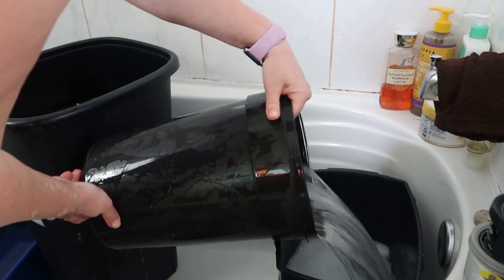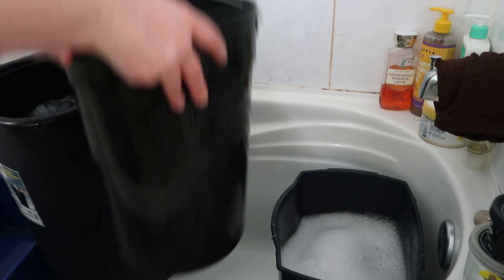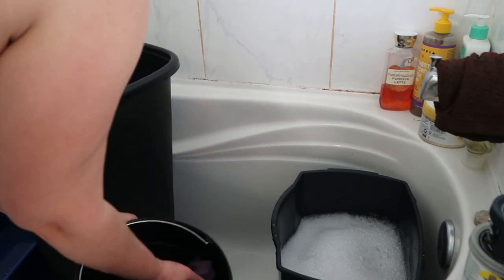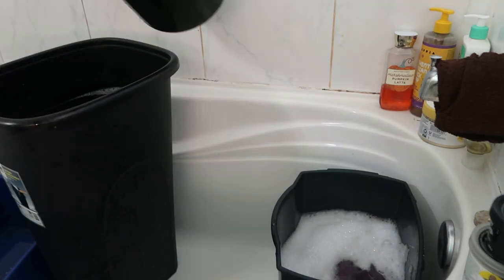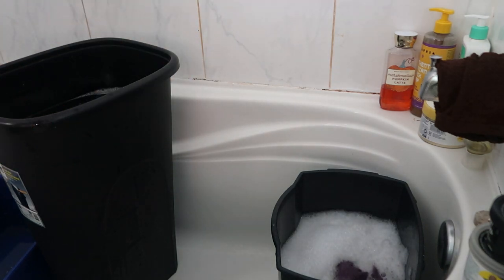We're just going to dump the water into the next one, go in, give it another wipe down. And when I'm done all of them, I'm going to give them a good rinse out. We'll be right back when I have all these done.